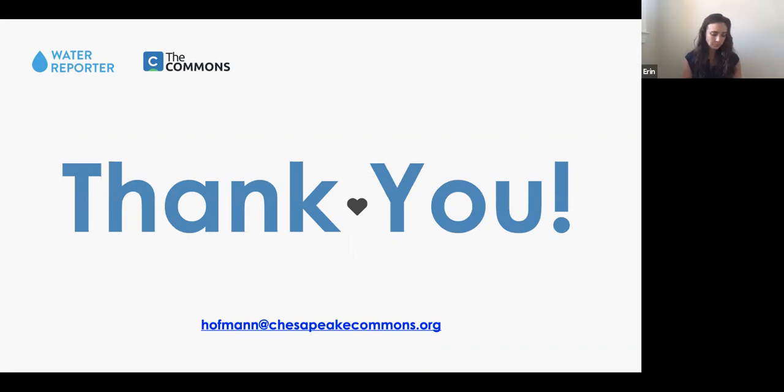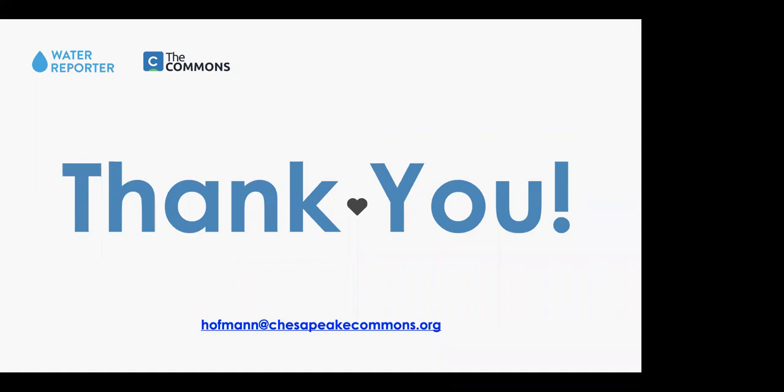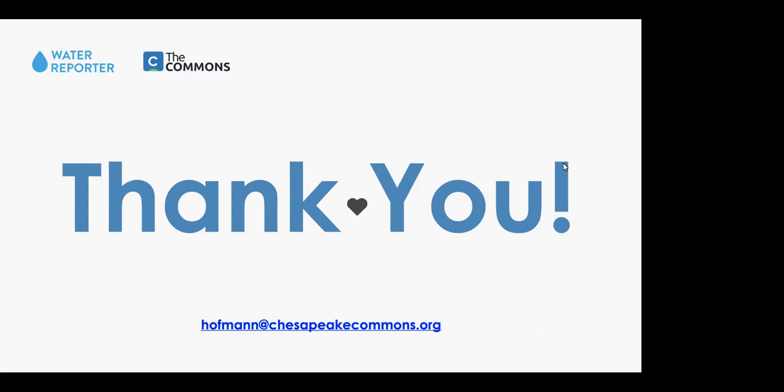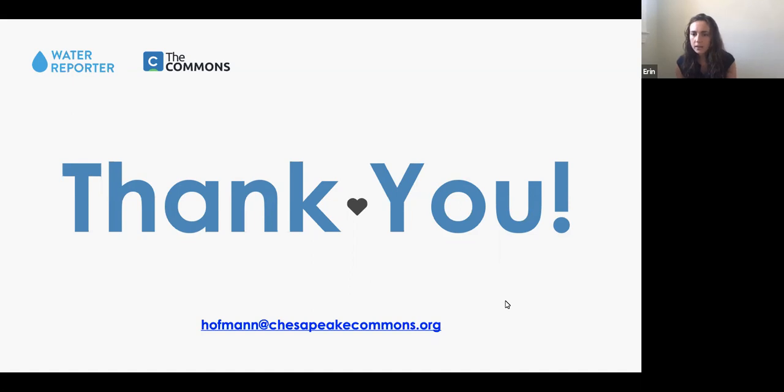Now opening up for questions. The first question is: do you have a published API for this tool, or are you thinking about creating one? That is a great question — we are actually working with the Cleveland Water Alliance to make our API public, and we're anticipating it will be completed by Q1 or Q2 of 2021, so it's in the works.